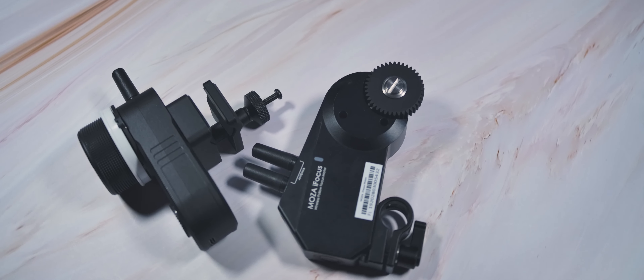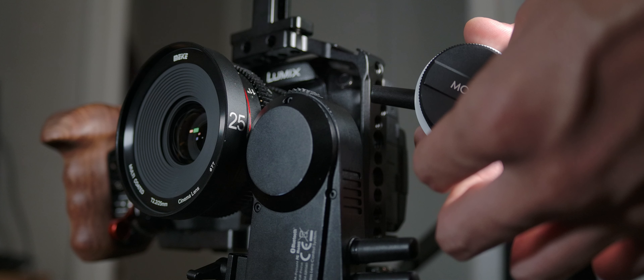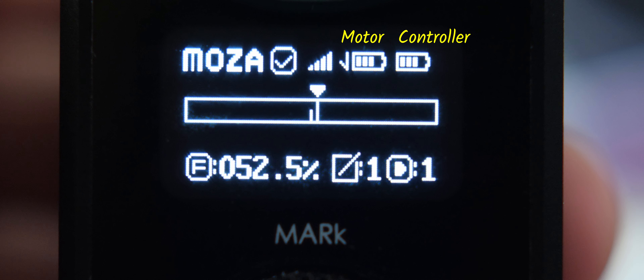Over to the Moza iFocus — this one has internal batteries both in the follow focus unit and in the motor itself, and it has a really strong signal so there's not a lot of noticeable latency at all, and overall it really works great out of the box. I have found that the battery indicator in the controller can be kind of unreliable — it jumps from one bar to three bars to one bar again, which is kind of disconcerting. But even so, I was using it for about three hours after this without issues, and the battery does last quite a while in both the motor and the unit.